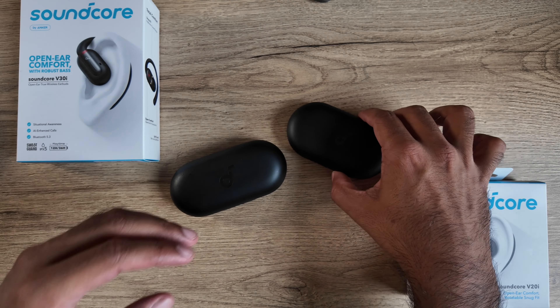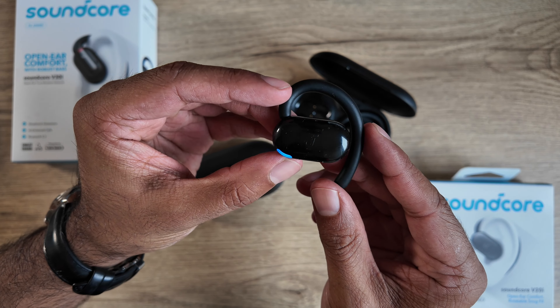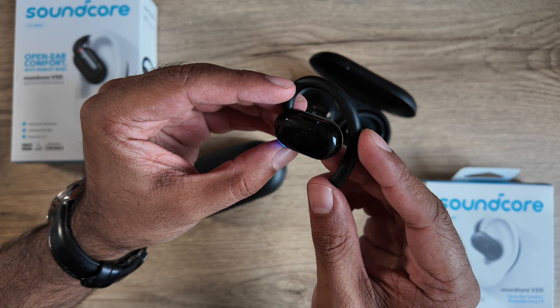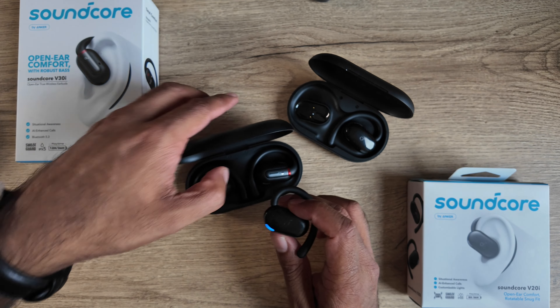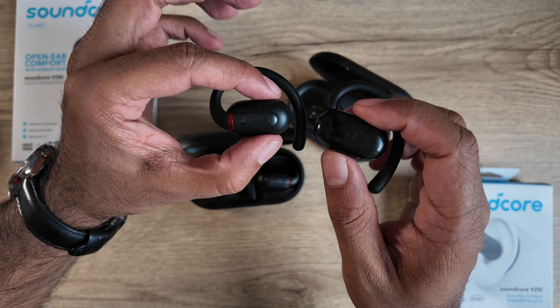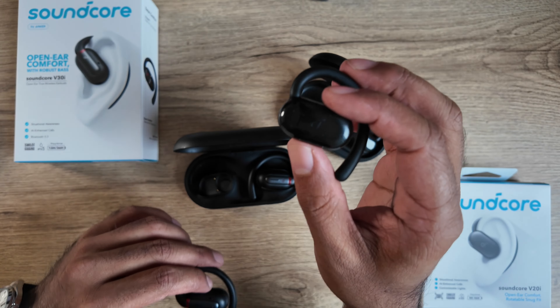The older model only came in one color — black — whereas the newer V20i comes in black and white. The black we have here is very black, with kind of a Knight Rider look and a smooth pebble look. It looks very nice and a lot more modern than the older V30i, which doesn't look bad, but is definitely more boring looking.